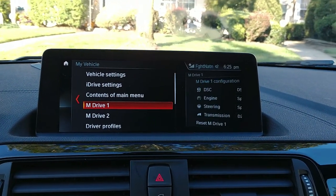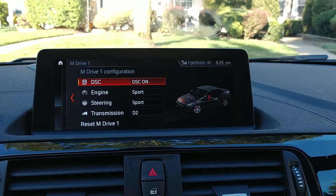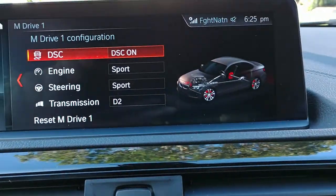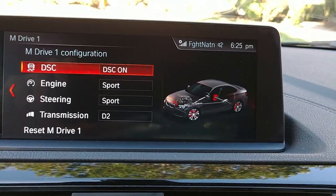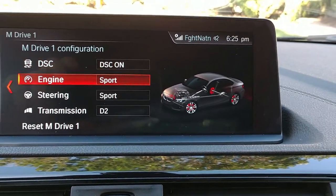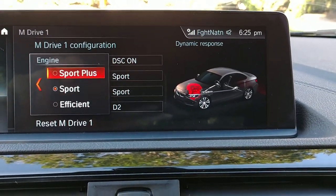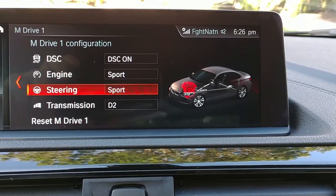If I wanted to set my M Drive One, I can press that and it'll tell me what settings I have on the car, and I can change it as I go. In M1, I'll keep the DSC on. I can set it for sport, efficiency, or sport plus — we'll leave it in sport. We can also set our steering.